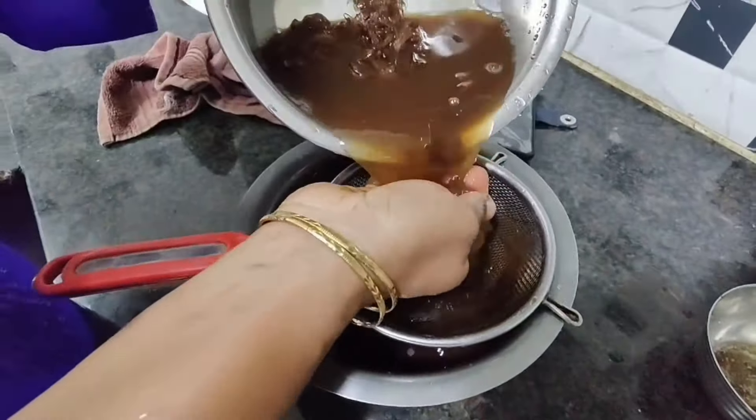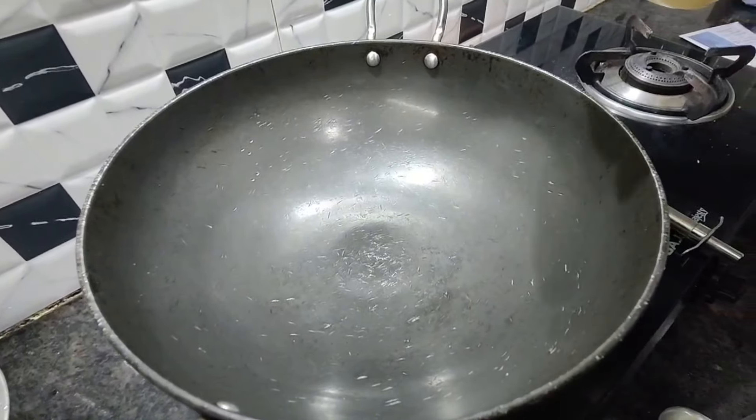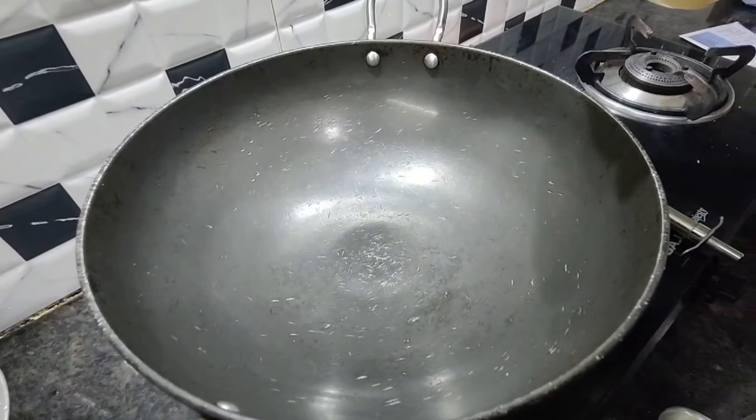Now let us keep the pan on the stove and switch on the flame. Add 2 teaspoons of oil, salt, 2 teaspoons of jeera, and a clean pinch of asafoetida. Then add the tamarind pulp, 1 teaspoon of black salt, 1 teaspoon of Kashmiri chili powder, and 1 teaspoon of normal chili powder.